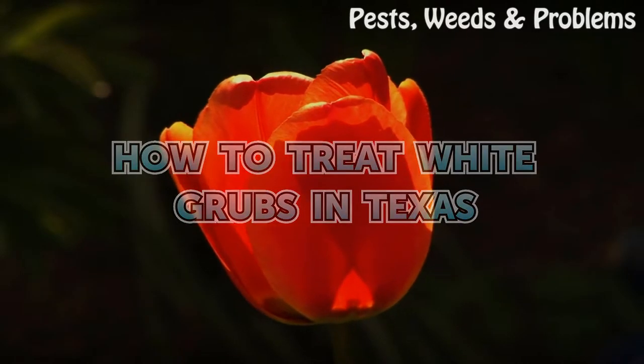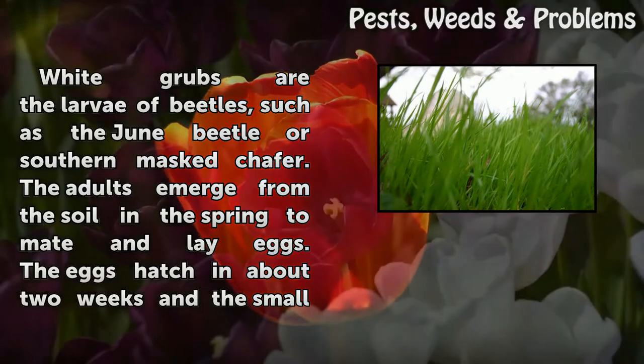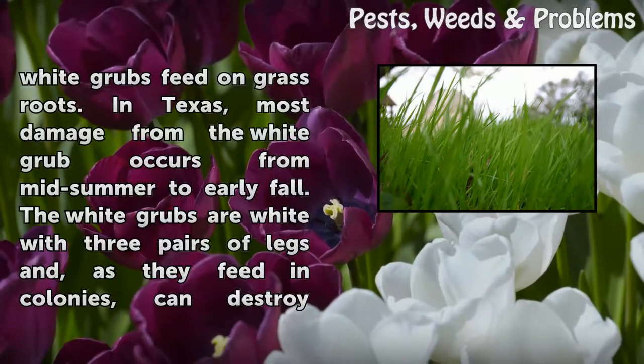How to Treat White Grubs in Texas. White grubs are the larvae of beetles, such as the June beetle or Southern Mast Chafer. The adults emerge from the soil in the spring to mid-summer and lay eggs. The eggs hatch in about two weeks and the small white grubs feed on grass roots.